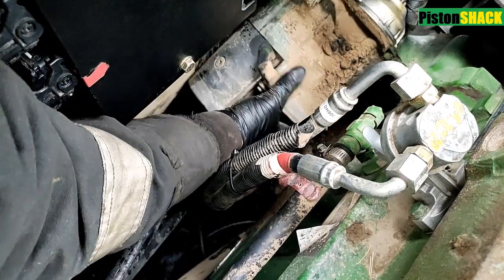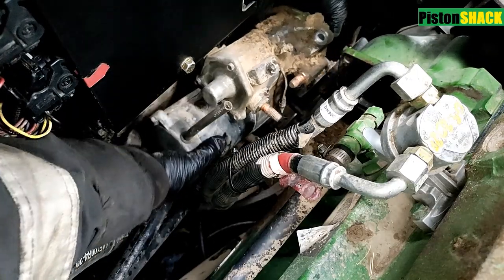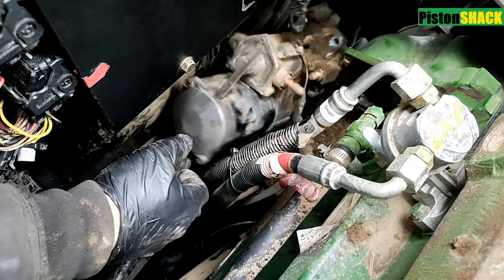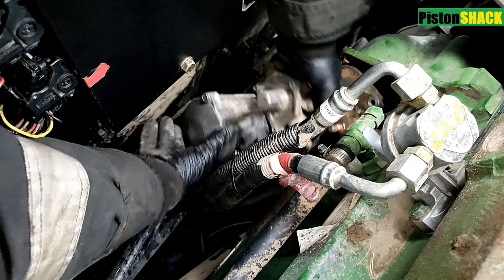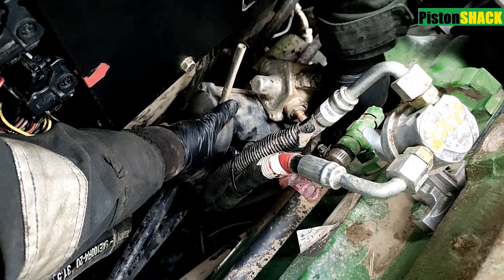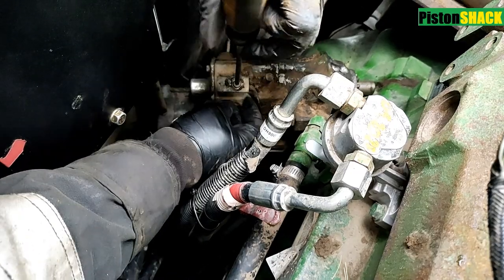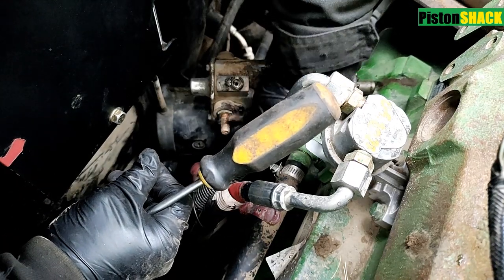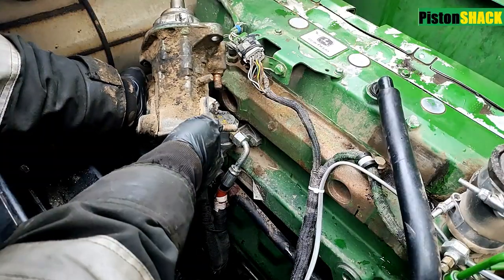Now we have to undo the signal wire down at the starter solenoid — there's a Phillips screw to remove, and now we have access to that. Let's undo that wire. Let's place it in a good position and remove that wire. We have three bolts and three wires to remove and it's pretty simple. This engine is widely used on agriculture, forestry, and construction machines.